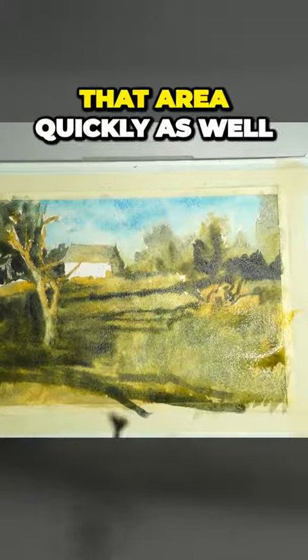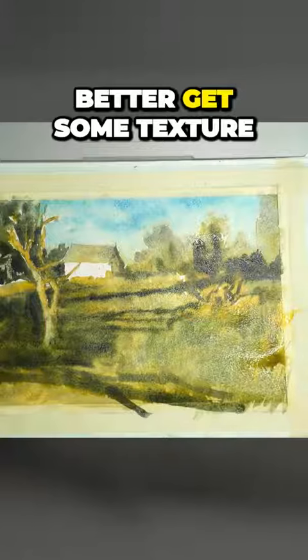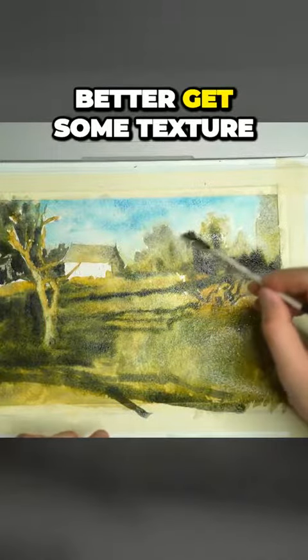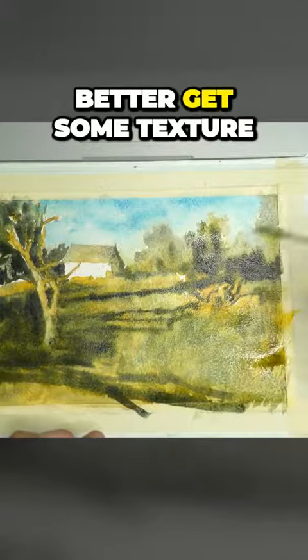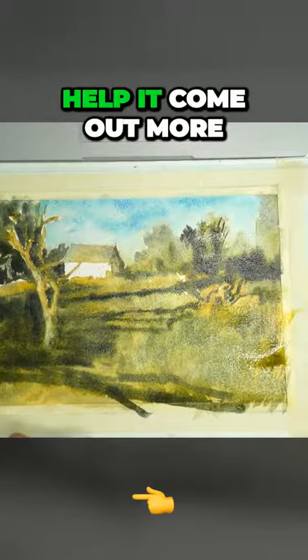Mist that area quickly as well — it's just too sharp. Get some texture for the top part of the tree as well, just to help it come out more.